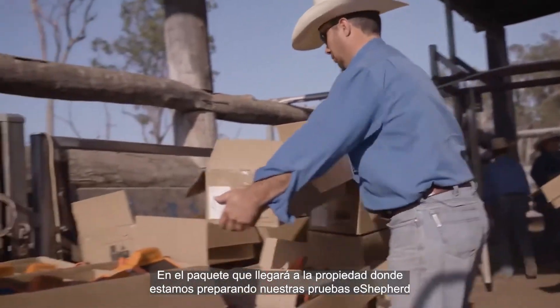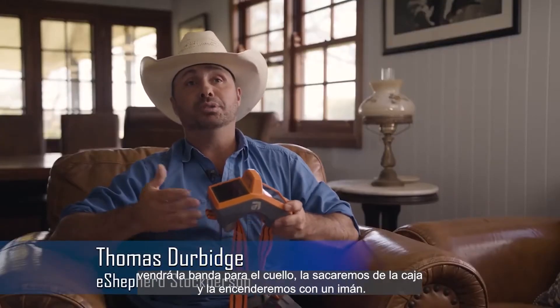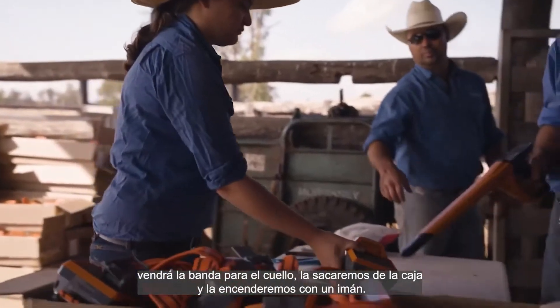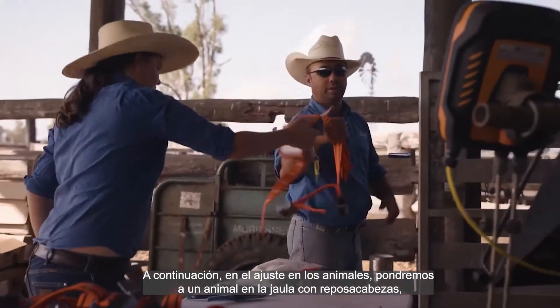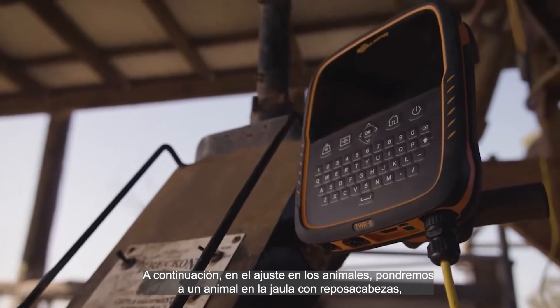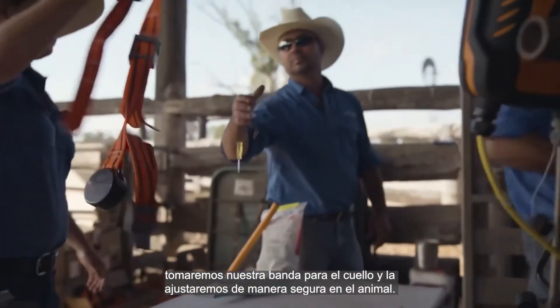On arrival at the property where we're setting up our eShepherd trials, the neckband will come — we'll pull the neckband out of the box and turn it on with a magnet. Next, for fitment on the animal, we'll catch the animal in a vet crush with a head restraint, take our neckband over and fit it safely on the animal.